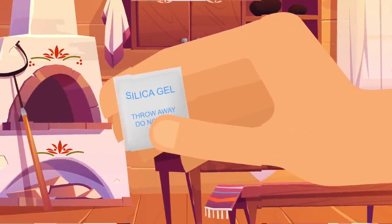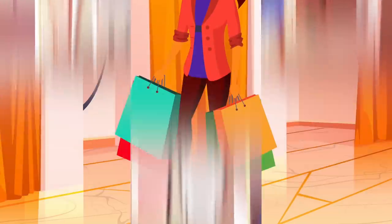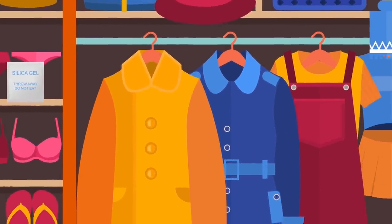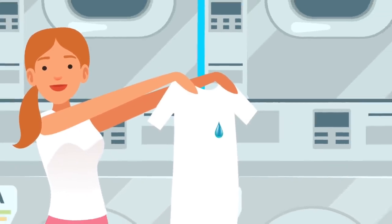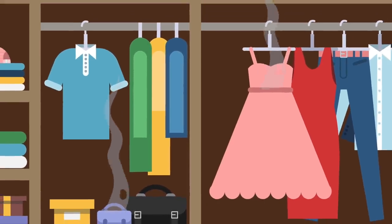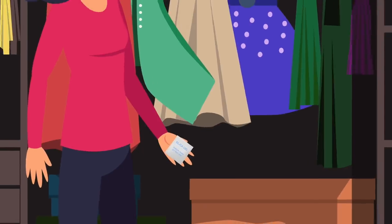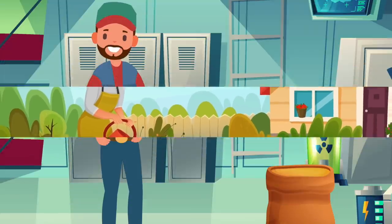Another common problem that silica gel can solve is staleness in your wardrobe. Simply put some bags in there and it will make sure your wardrobe always smells great. After washing your clothing, there can be tiny moisture trapped inside the fabric, and over a long time this can build up and create a nasty smell. Keeping one of these packets in your wardrobe or drawers will absorb all that moisture and make sure all of your clothing, pillowcases, and bedding will be moisture-free and smell great.